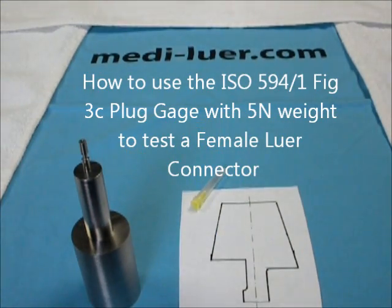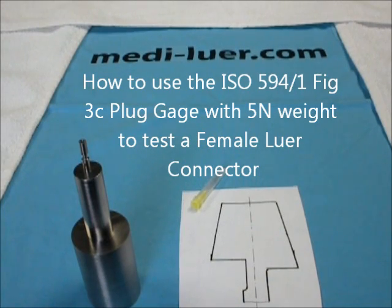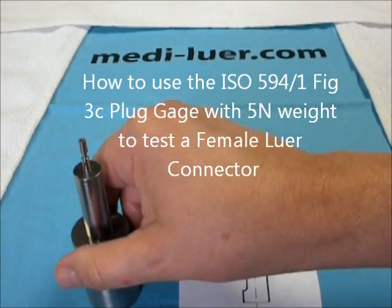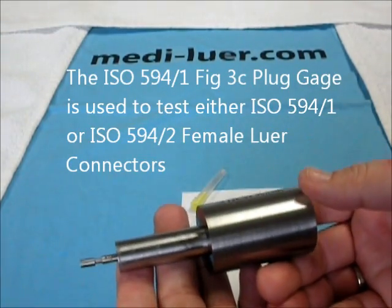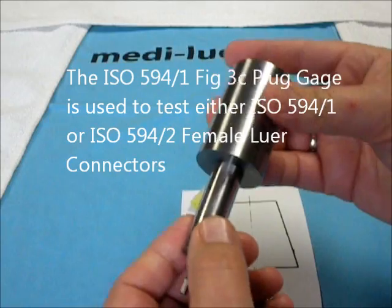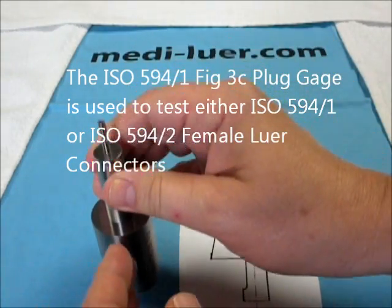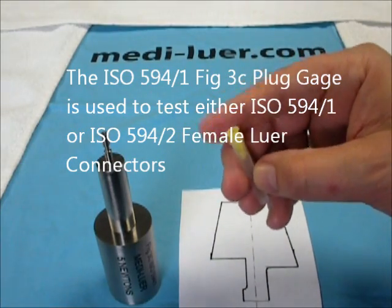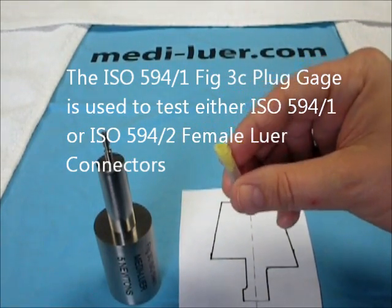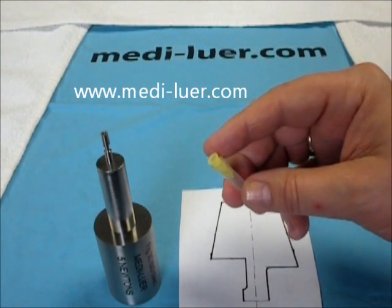This is a demonstration on the use of the ISO 594-1 figure 3C plug gauge. This gauge can be used on either an ISO 594-1 or an ISO 594-2 female lure connector. In this case, I have a needle made to ISO 594-2.